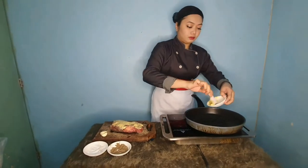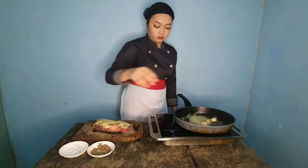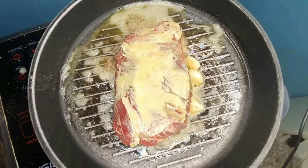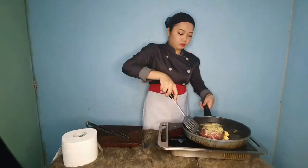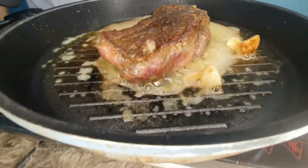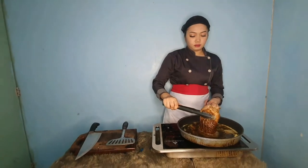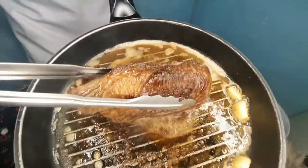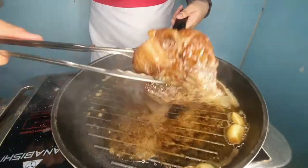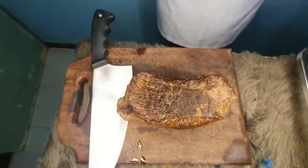Season the meat with salt and pepper and top it with butter. In a pan, put the butter, garlic, and the beef. Cook one side for 5 minutes and 3 minutes on the other side to achieve the medium layer. Then slice it and serve.